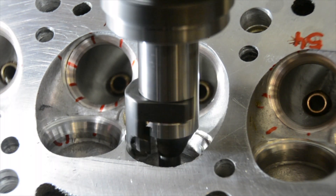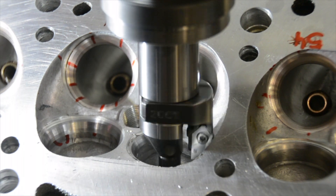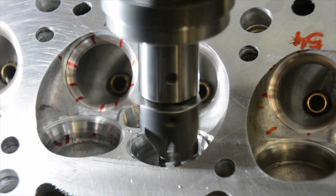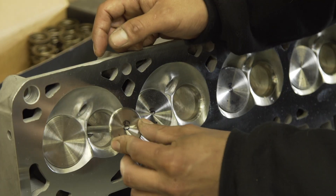Now that the guide is machined, the valve job can be performed. There is a pilot that goes into the guide that centers the cutter to the valve seat. Once cut, the valve is now married to the seat and ready for install.